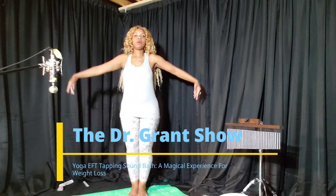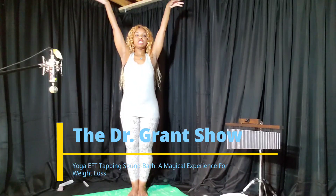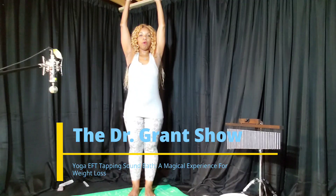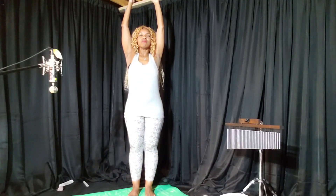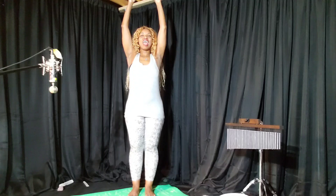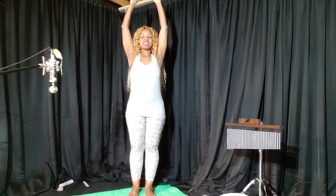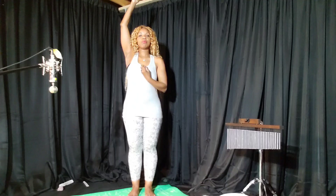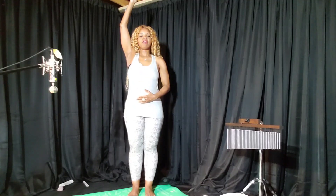Let's begin with Mountain Pose. Place both feet together or about an inch width apart. Raise both your arms in the air. Take a big inhale in, exhale out. Inhale in, exhale out. Last one — take a good, deep inhalation in, but this time breathe from the belly. Fill your belly with air. Exhale out.